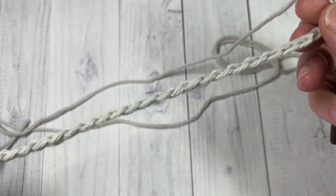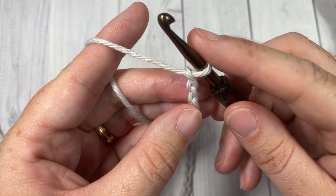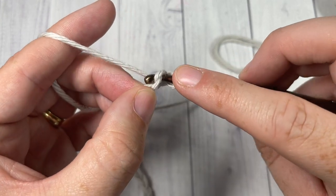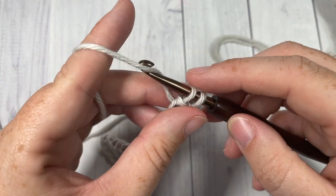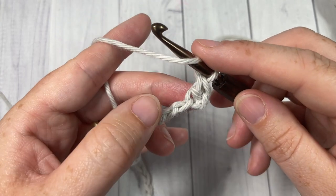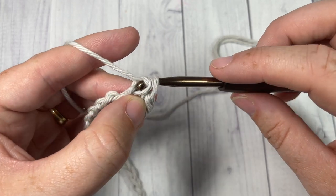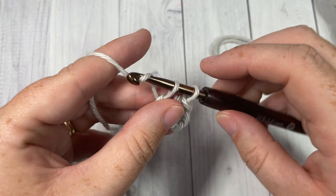Once you have your foundation chain worked, you're going to begin by working a herringbone half double crochet into the second chain from your hook. To work the herringbone half double crochet: yarn over, insert your hook into that second chain, yarn over, draw up a loop, and draw that loop through the first loop on your hook — then yarn over again and pull through two loops. Work herringbone half double crochets all the way across your foundation chain.